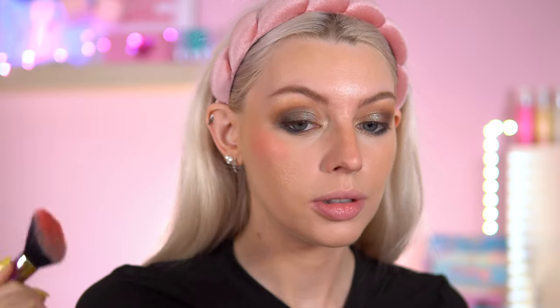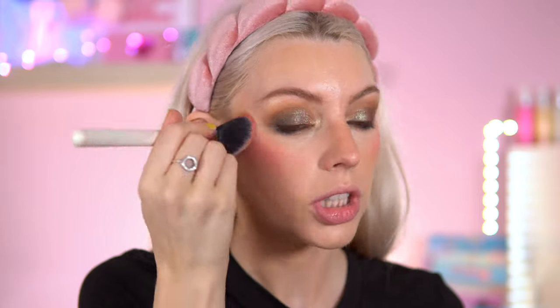Mousse time. This is the Revolution Mousse in the shade Grapefruit Coral. Let's go into this. I think that is a nice shade for this look — very, very pigmented, but it blends absolutely lovely. We definitely need some powder because I am looking very sweaty.